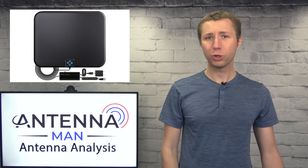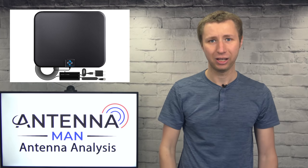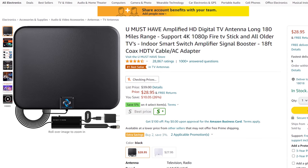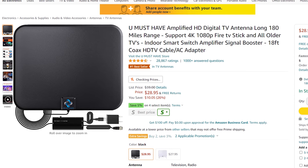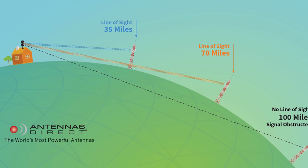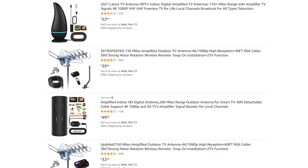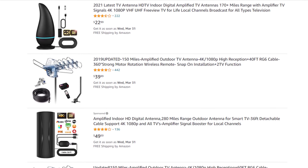I'll be quick and direct with this antenna, the You-Must-Have Amplified HD antenna — it's junk. The 180-mile range claim is definitely an exaggeration and, in my opinion, false advertising. TV signals tend to fade about 80 miles over the horizon due to the curvature of the Earth. So any antenna claiming beyond a 100-mile range is an exaggeration and probably a piece of junk.